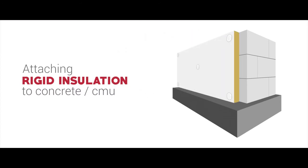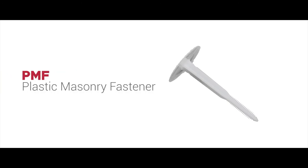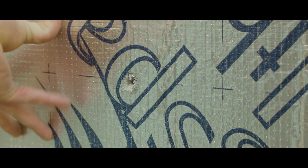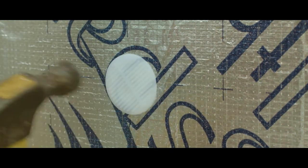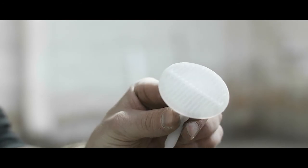To attach rigid insulation to a concrete block or masonry substrate, utilize our PlastiGrip PMF Anchor. PMF stands for Plastic Masonry Fastener. These are easy to use by pre-drilling through the insulation and into the block or concrete substrate, placing the concrete anchor into the hole and tapping it flush with a hammer. No adhesives, pins, or screws required.